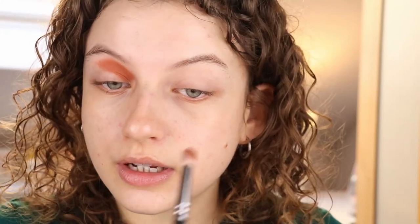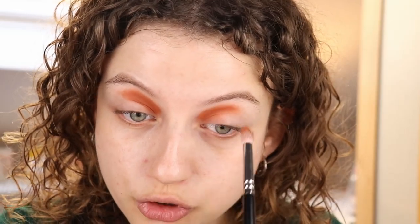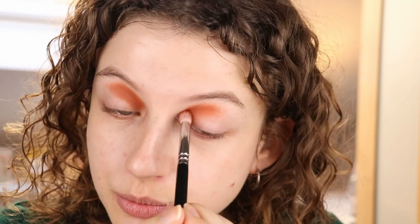I'm going to start with the shade Spiced and put that in the inner part of my crease. These eyeshadows have quite some kick-up in the pan because they are so soft, so you kind of have to be careful. I'm just going to pet and blend this. It looks very pigmented and it kind of blends itself, which is good. That took no effort at all. Let's do the same on the other side — this is a good start for sure.